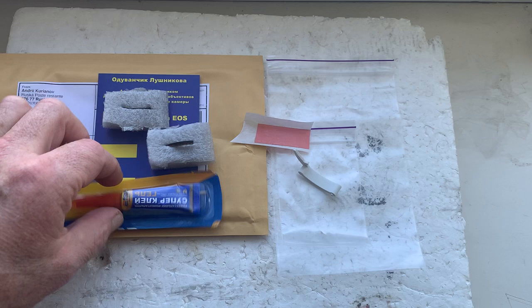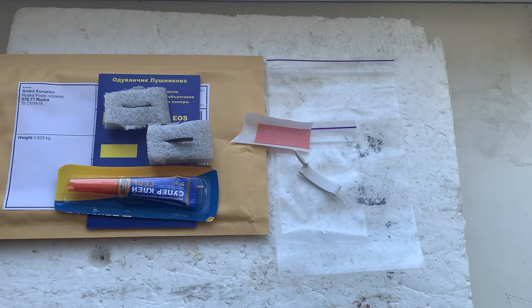Now I'll package your chip and send it to you. Thank you for your purchase and thank you for your attention.